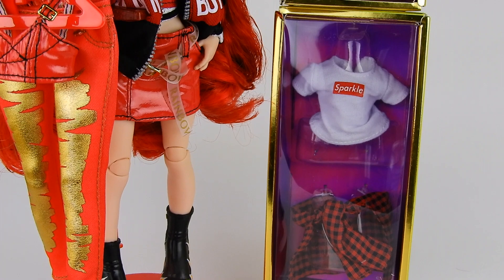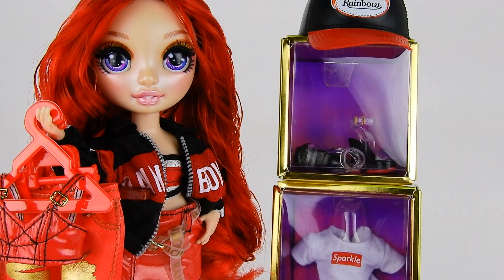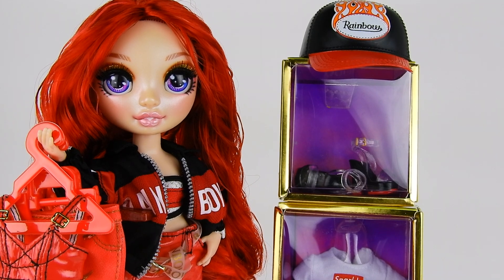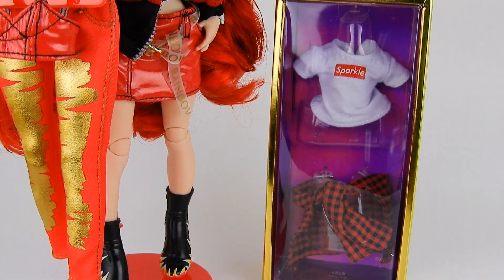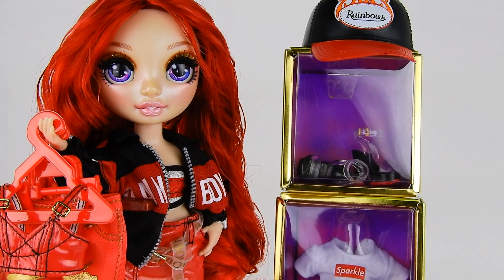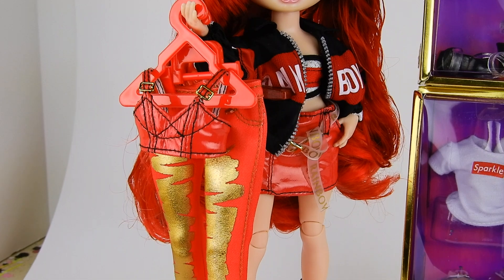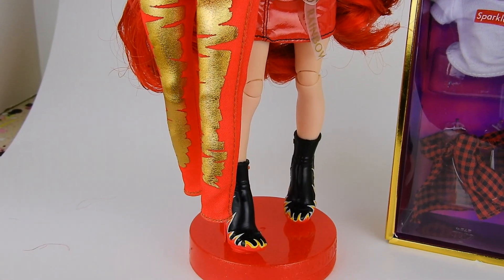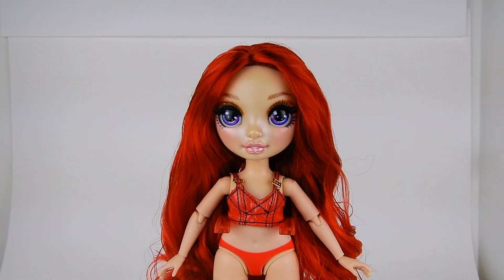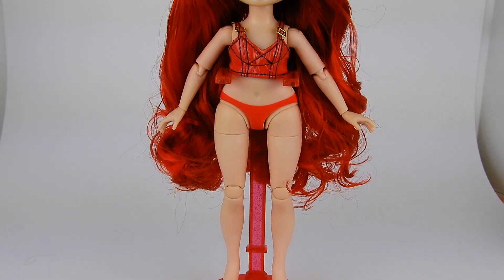Here's just a look at some display potential — if you take the little boutique display storefront pieces out of the box they can be reused, which is great. Also a look at her holding her hangers with some of her other pieces. Everyone has been very curious about these dolls' bodies and how they pose, because they actually have a lot of joints.